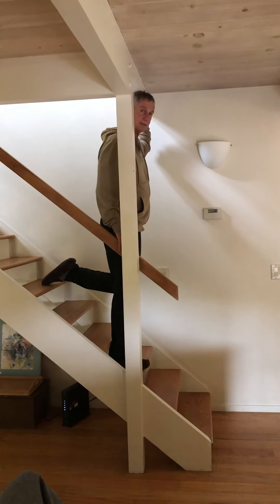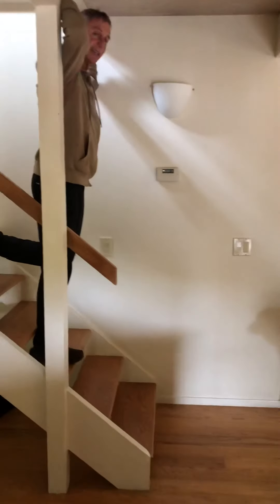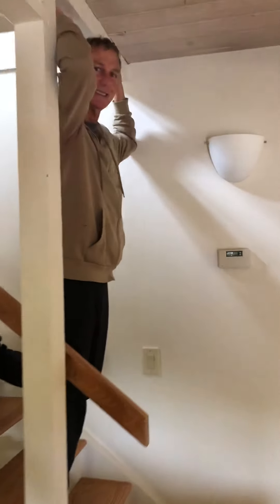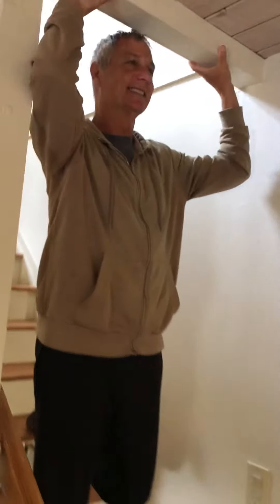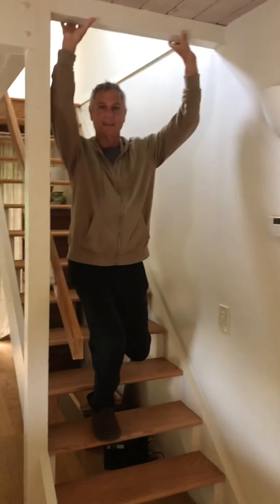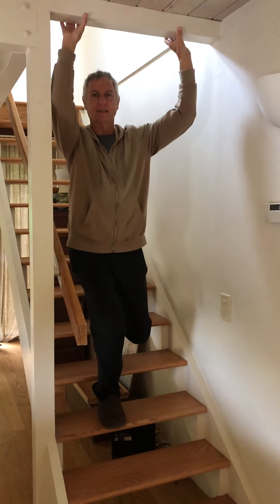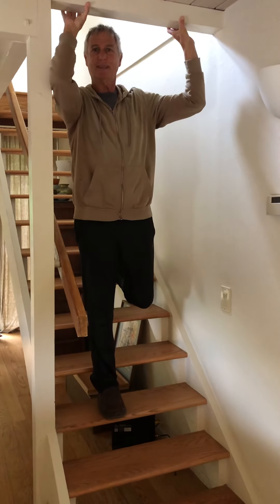That's nice. So I'm standing on my right leg, my left leg is back on the stair. Come and get a front view. And I'm just gonna lower myself — lowering myself into a lunge.